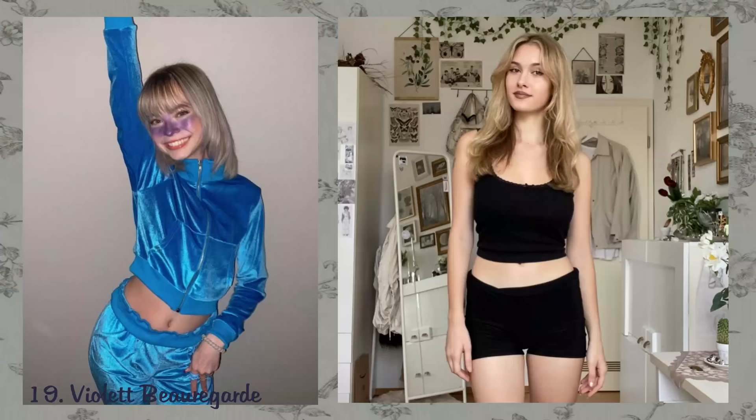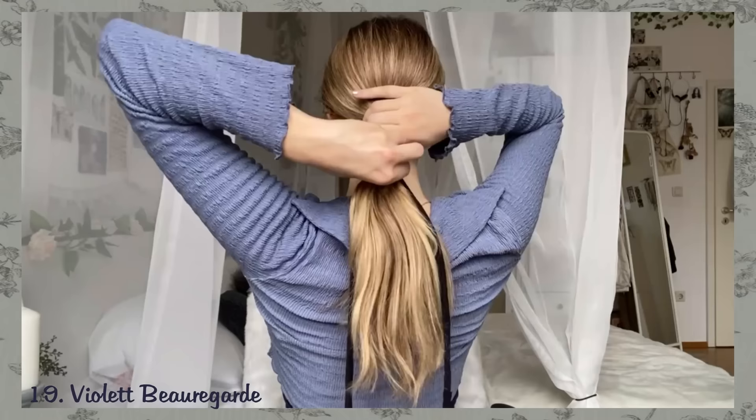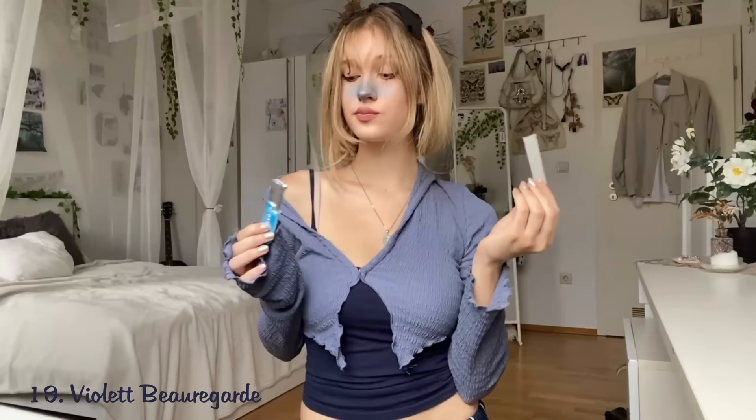Violet Beauregarde. Violet has a blue tracksuit, so you basically just need some blue clothes. Then paint your nose blue with some eyeshadow. If you don't have a short bob like she does, cut a thin piece of an old shirt, tie your hair at the bottom, and bring it to the top to make your hair seem shorter. The only thing left to do is grab some bubble gum and you're done.